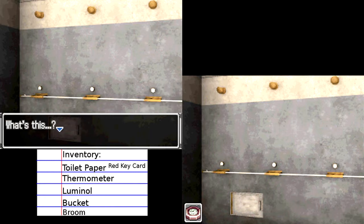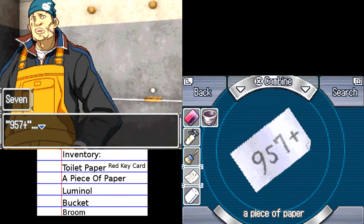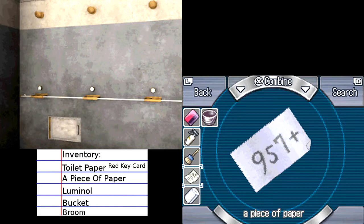It opened! Oh my gosh, it was so unexpected — who could have expected that it would open? What's this? Looks like there's a piece of paper in here. 957 Plus. Interesting — that means you're supposed to add something to 957, doesn't it? Well, yeah, it doesn't take a genius to figure that out. The problem is what to add. That's a good question.